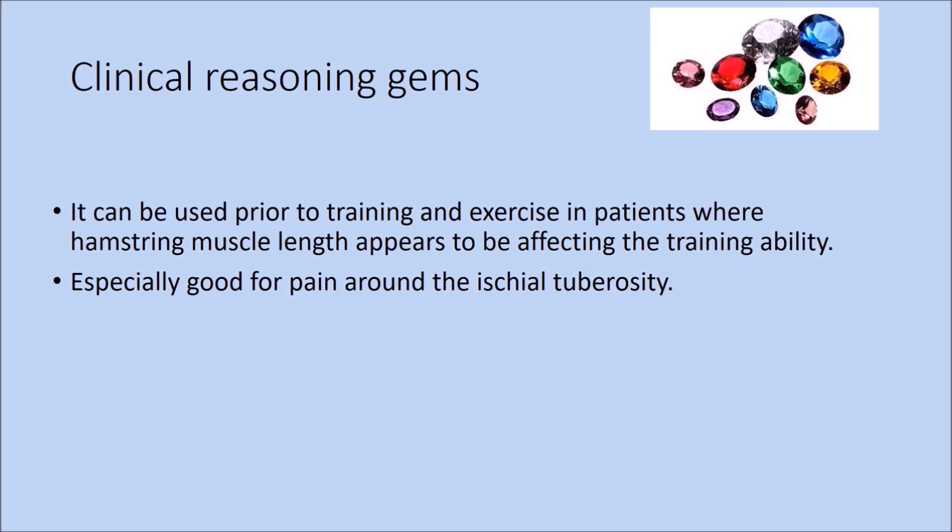Some clinical reasoning gems: this technique can be used prior to training and exercising in patients where hamstring muscle length appears to be affecting training ability. Clinical experience suggests it is very useful in patients with hamstring-related pain around the ischial tuberosity, often misdiagnosed as tendinosis and sometimes irritated by stretching. In those patients, the combination of the traction SLR technique and eccentric loading can be effective.